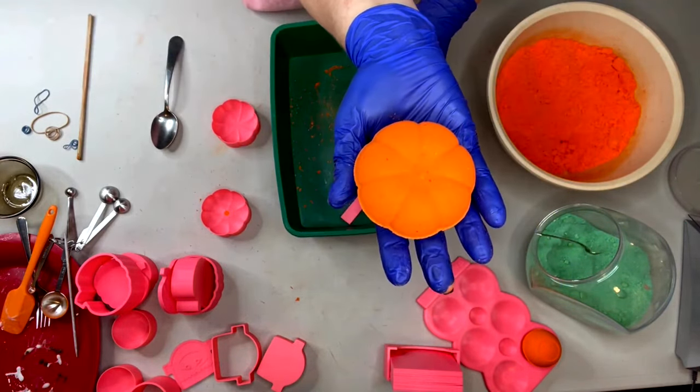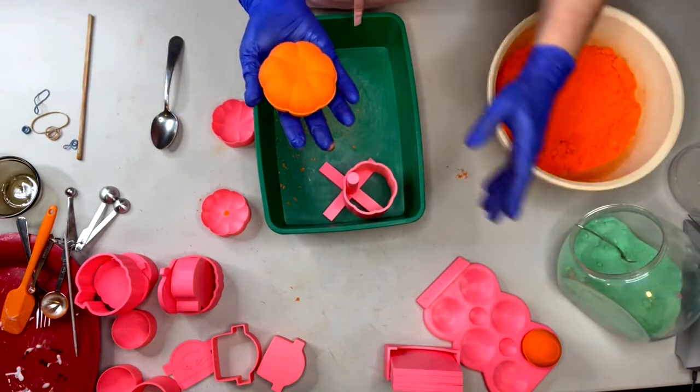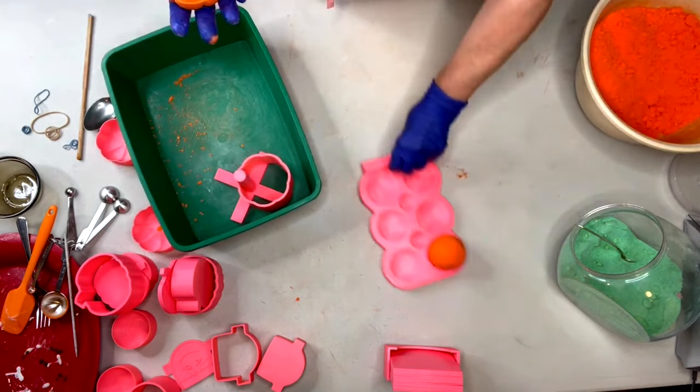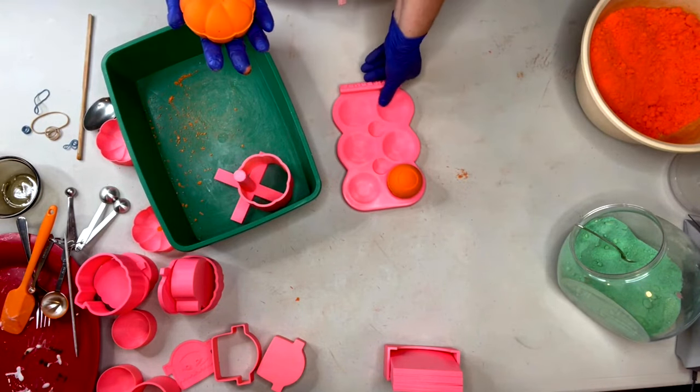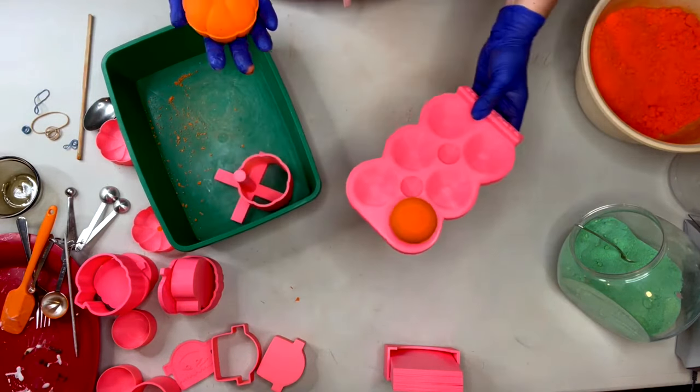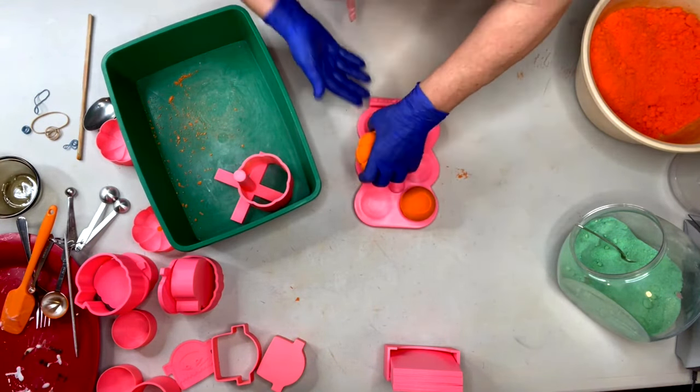That's beautiful - where am I going to put that? If only I had somewhere to put something round so it doesn't get a flat bottom. Oh that's right, I do have something - we're going to put you right on here on the bath bomb drying tray.